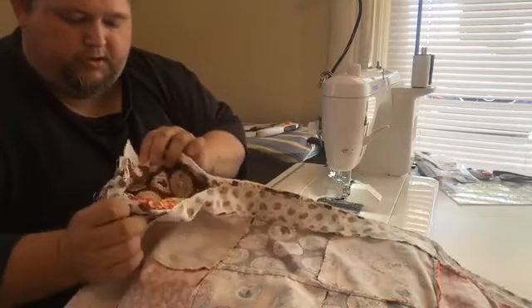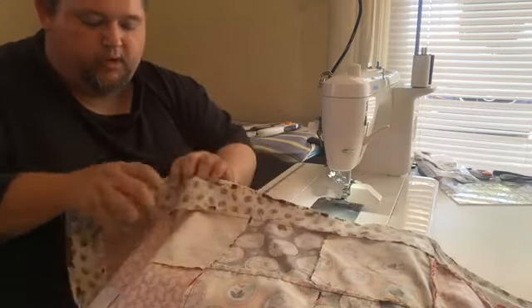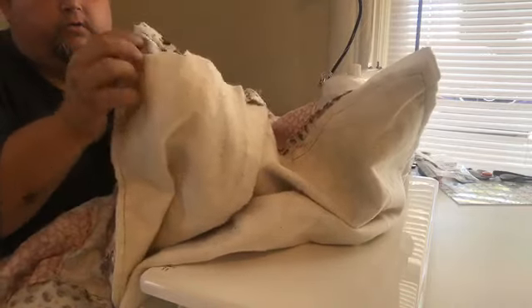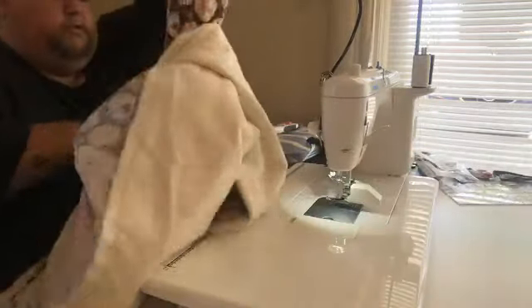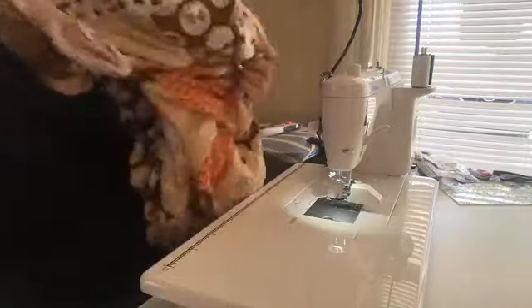Here's why we put the top, back, and batting on the outside — because now we're going to flip it inside out. We're going to reach all the way diagonally across, put our fingers up in the corner, flip it in, and just be gentle. It will come through — it might be a little bulky, just work it out.